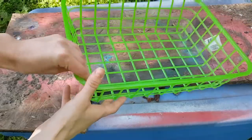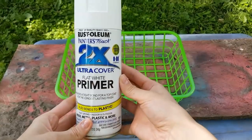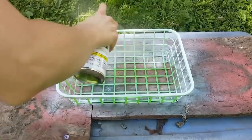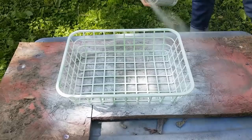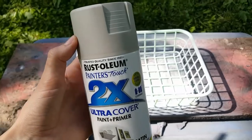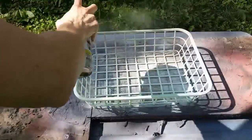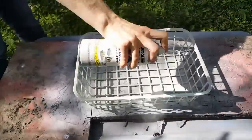For my first project, I'm going to use one of these baskets. They come in a variety of colors. Since it is such a bright color, I'm going to use this Rust-Oleum Primer in a white color and just give it one quick coat, just to tone down the color a little bit so that I don't have to do so many coats of my actual color. The finishing color for this basket is going to be this Rust-Oleum Stone Gray. I started off with one good coat over the entire basket, just hitting all of the edges that you can see.